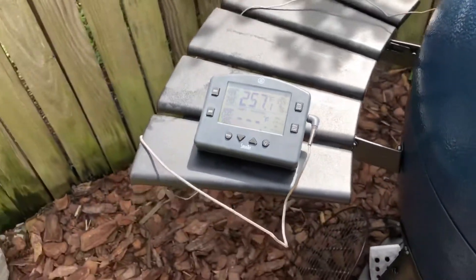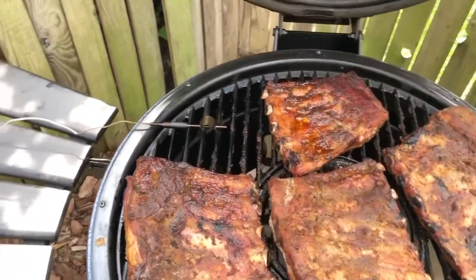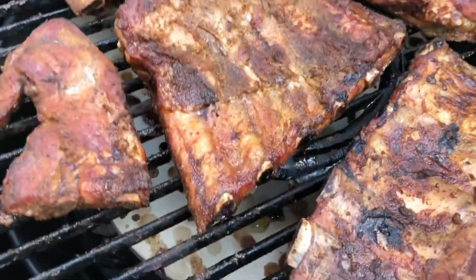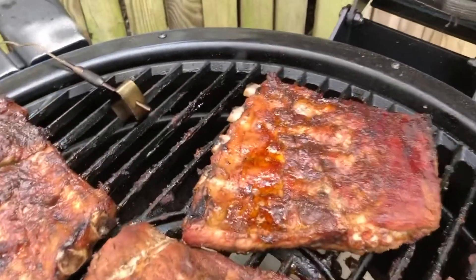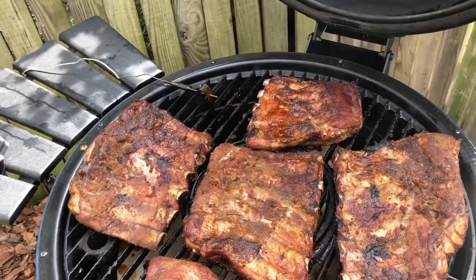So what I'm thinking I'm going to do is take these off the grill and wrap them in foil and put them back on for another two hours in foil. You can see I'm getting some bone pullback on these guys, so I think it's about time to do it. I'll meet you inside and wrap them in foil.